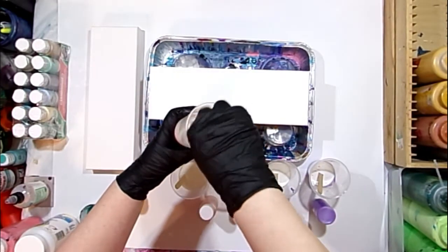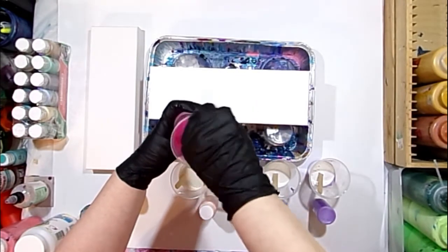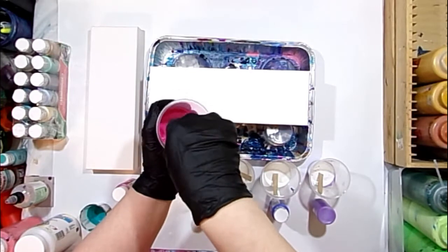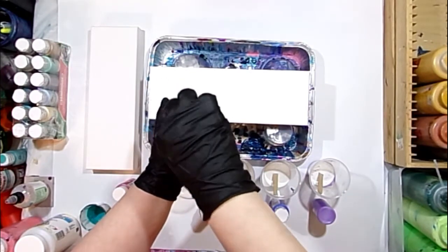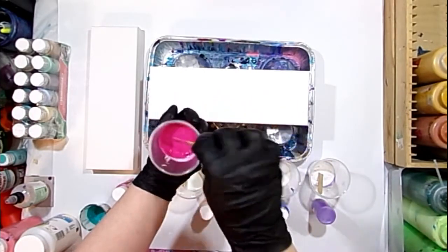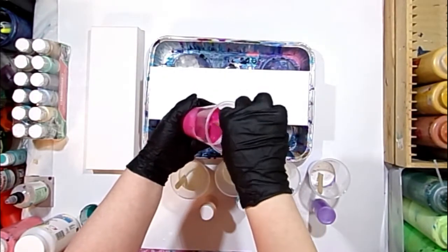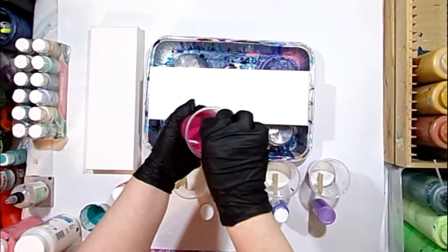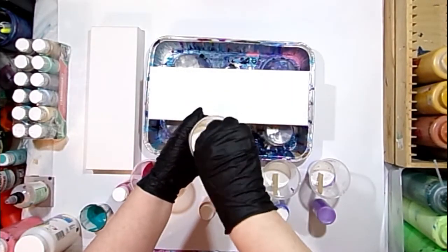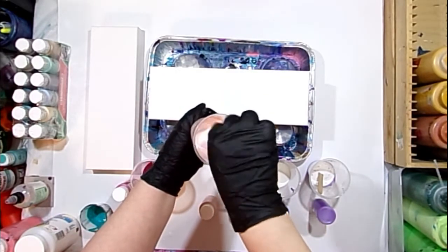So far I do like the consistency of this. It's a similar consistency to Floetrol, which is usually what I use for my pouring medium. It is mixing very nicely and pretty easily, and I don't feel like I'm going to need any water at all. This is just with the craft paint, and craft paint tends to be a little bit thinner — so with equal parts of the Apple Barrel pouring medium to the craft paint, it seems to be a nice consistency.